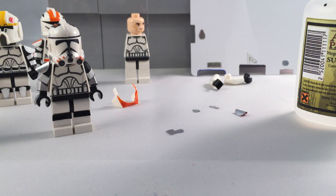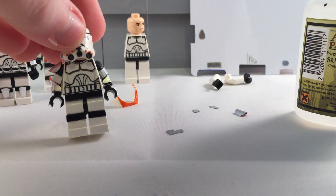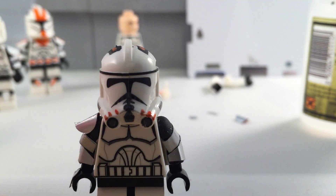Hey, what's going on YouTube, it's Adam back here, and today I have part three of this series of how to make a clone trooper using metal armor.